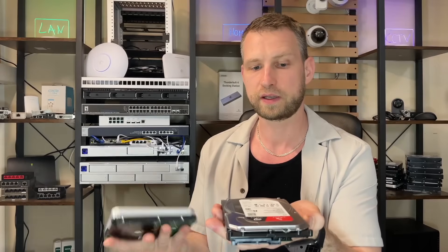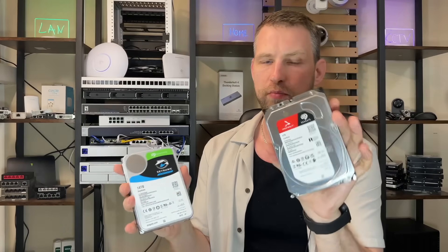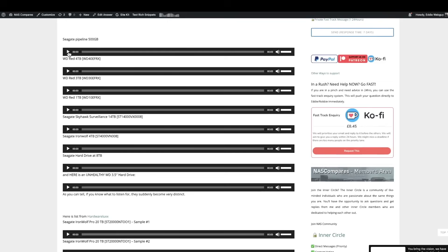The other thing worth mentioning is noise. Bigger-capacity drives will often be much louder compared to smaller-capacity drives, simply because there are more platters spinning and more heads moving around. The largest-capacity drives usually come with helium inside, and they're always going to be louder. NAS Compares also has a page with recordings of different-capacity drives, so you can find out if the noise level is acceptable to you.